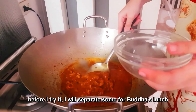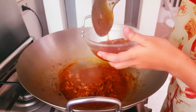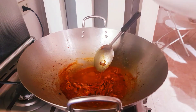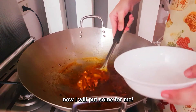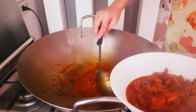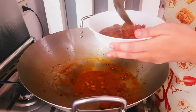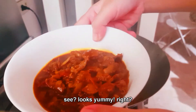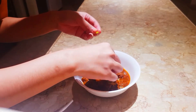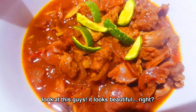Before I try it, I will separate some for Boda's lunch — we serve Boda's lunch every day. Now I will put some for me. I'm so excited to try it! It looks yummy, right? I will add lime zest on top for decoration — as I mentioned earlier, you can eat that too, it's good for your health. It looks beautiful!